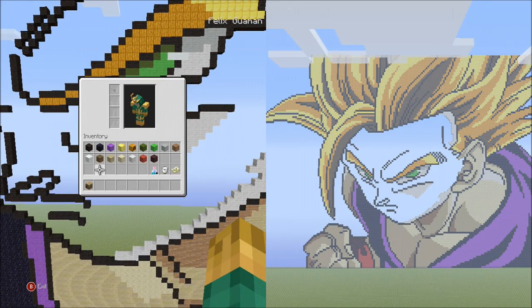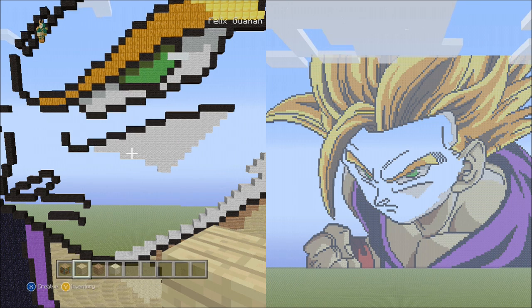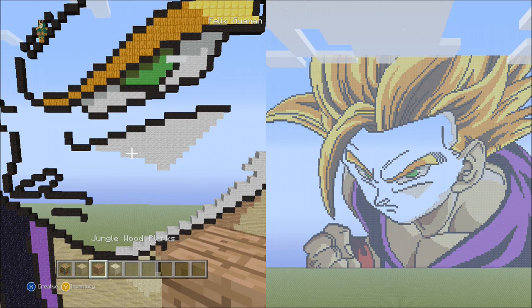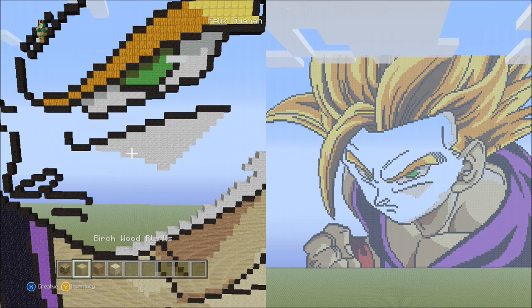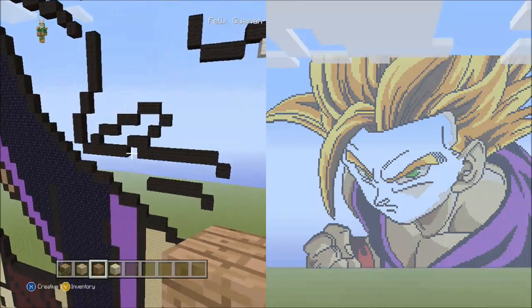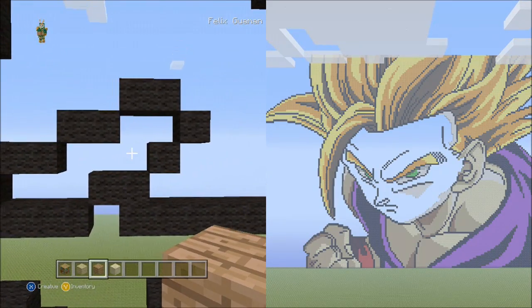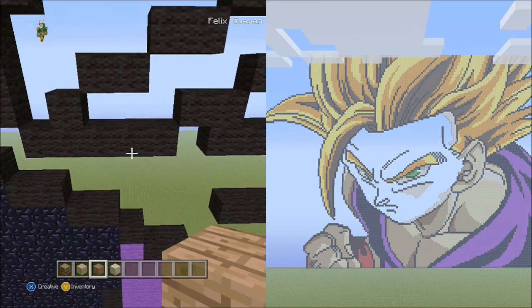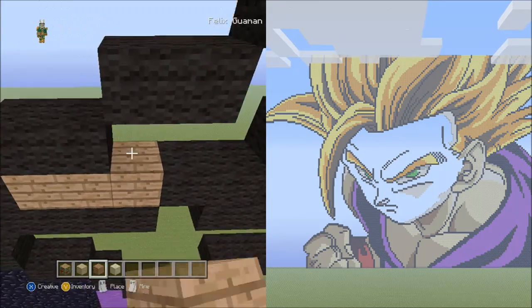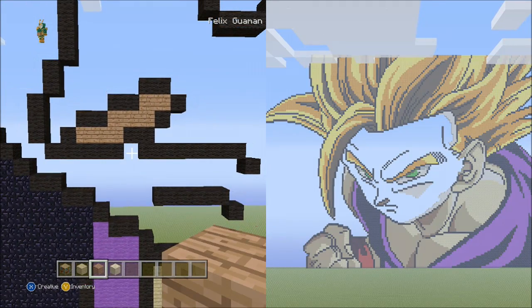Put away the white wool and switch to the birch wood planks, jungle wood planks, and sand. Starting with the jungle wood planks, fly down to Gohan's nose and fill in this section with jungle wood planks staying within the black wool outline. Do that now. It should look like this when done.